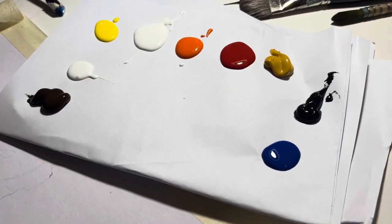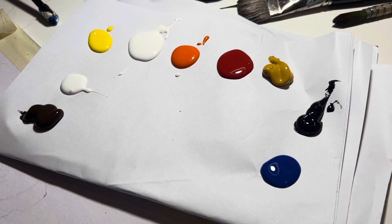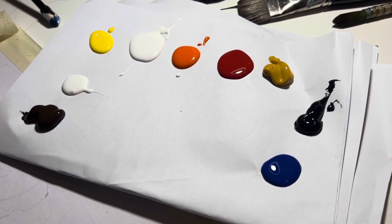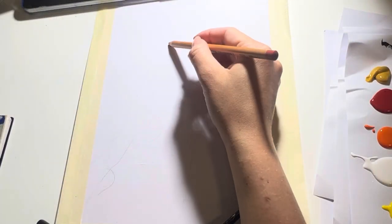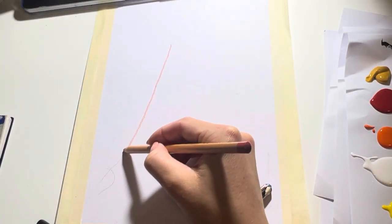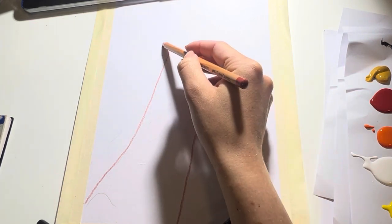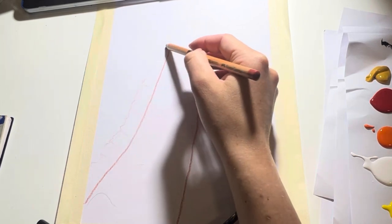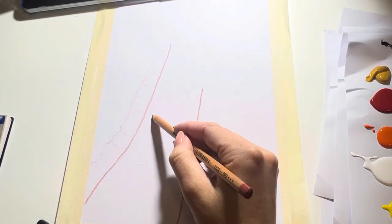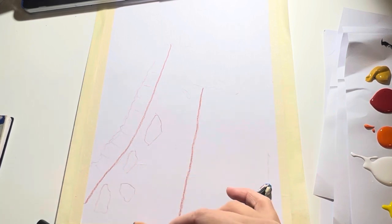For this tutorial you will need brown, white, yellow, orange, red, yellow ochre, black and blue. So we're going to start by sketching out the giraffe first and we'll go in and make two strong lines which is going to be its neck, and then we'll do its neck fluff as well and we'll also add in all of the neck spots.